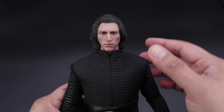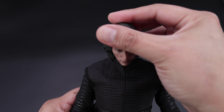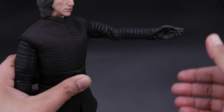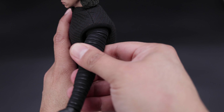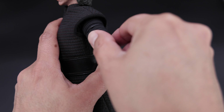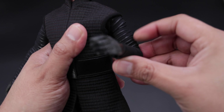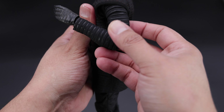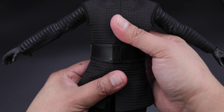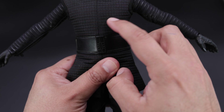Now let's do some articulation. For the head, you can move it up this much, down this much, and to the sides this much — so not bad for the articulation on the head. For the arm, you can lift it forward about this much, you can lift it sideways also about this much, and back about this much — pretty decent. You can see the zipper there. You have some swivel on the biceps, and of course you can bend the elbow about this much. Classic peg articulation on the hand. Now for the torso, this is where the limitation happens — some swivel, some crunch but very limited, because it is one solid piece and you can feel the fat suit inside.